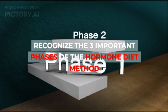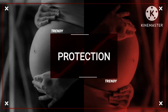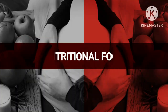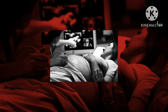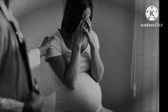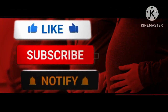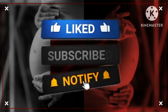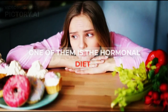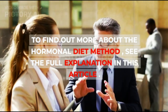Recognize the 3 Important Phases of the Hormone Diet Method. Various methods can be done to lose weight, and one of them is the hormonal diet. To find out more about the hormonal diet method, see the full explanation in this article.